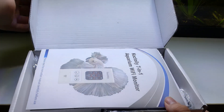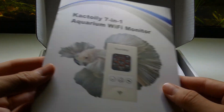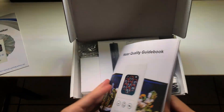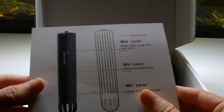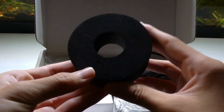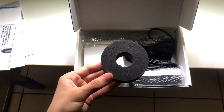Now we're going to unbox the monitor. We'll see what's in the package and how we can set it up. This is the monitor guide — it tells you everything you need to know about the monitor itself. They also include a water quality guidebook with info about temperature, salinity, and more. It tells you everything you need to know about aquarium water, including how to put the probe in the tank and the ideal water levels. This floating ring was also sent along with the product — you can use it to help float the probe inside the tank.